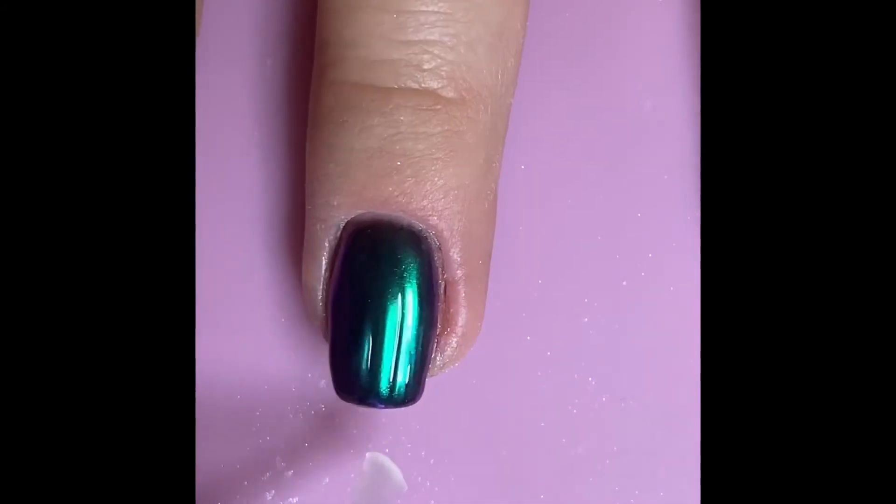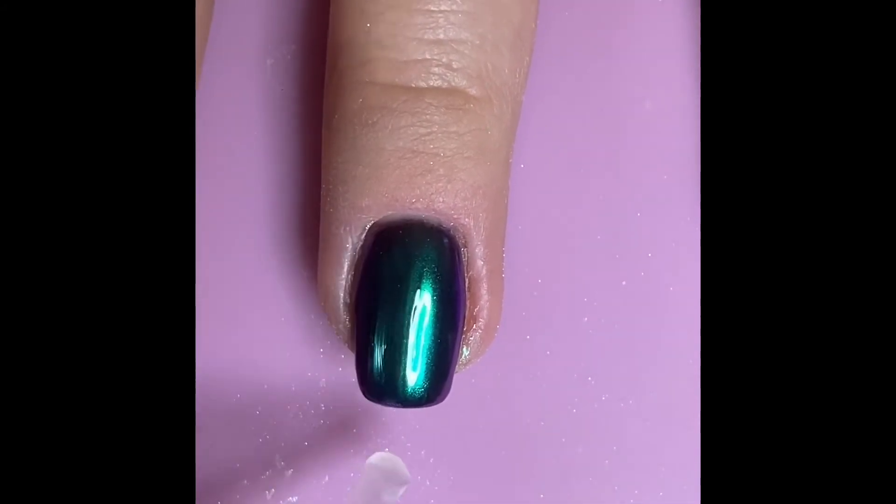And as always, make sure you cap the free edges with the top coat to ensure a long-lasting finish.